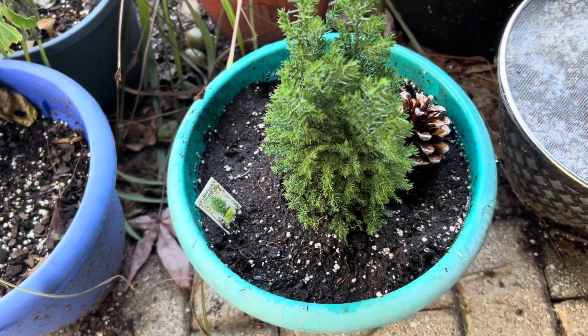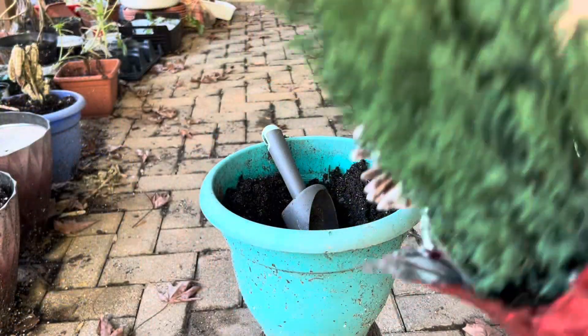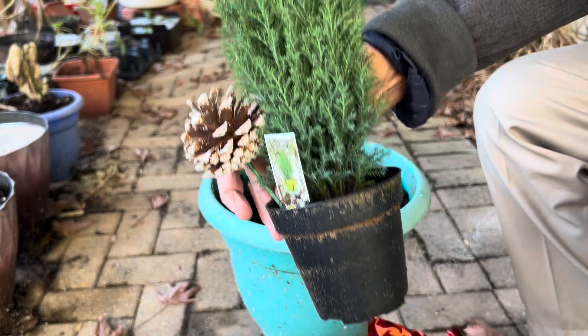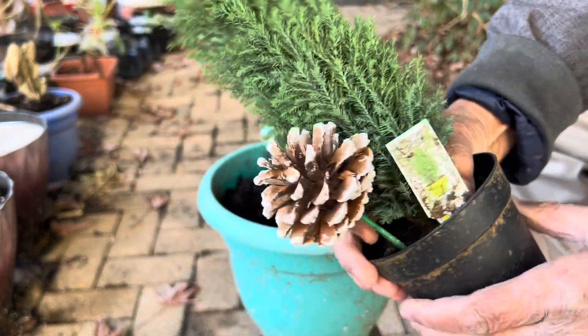So today I'm going to repot this newly bought plant from my store. This is a very small plant but I hope when I put it in a larger pot it will grow very well.